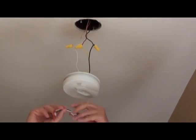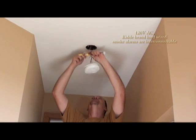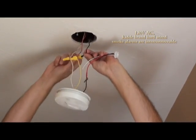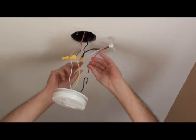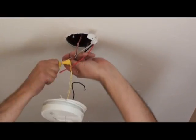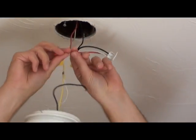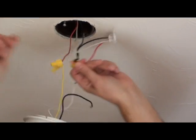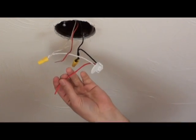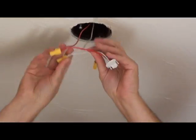Now we take the new wiring harness which fits the new unit — white, red, black, same as the old one. There's the black, there's the white. They cover the red in case you're using this unit as not interconnected, as a normal stand-alone unit, so you pull that off. The wiring harness is finished.